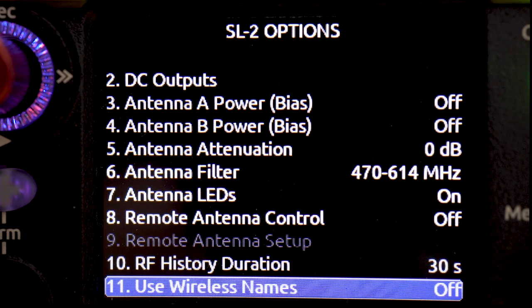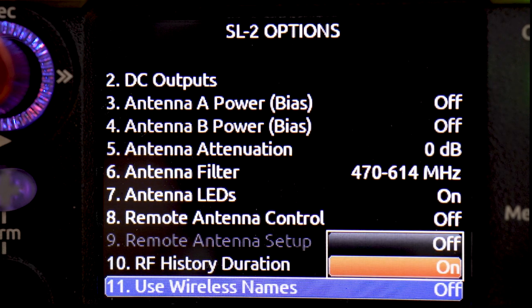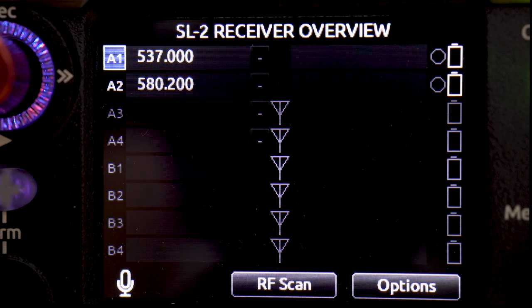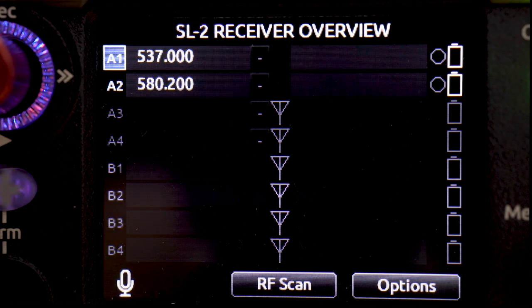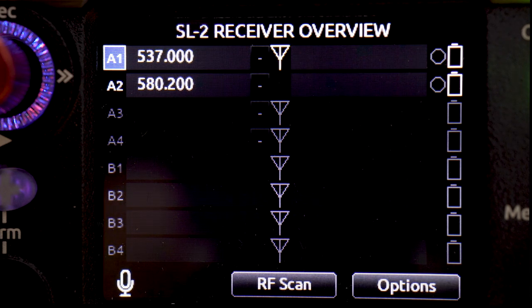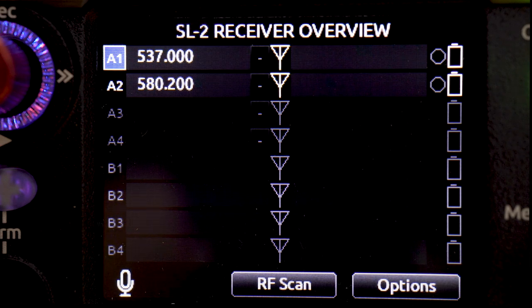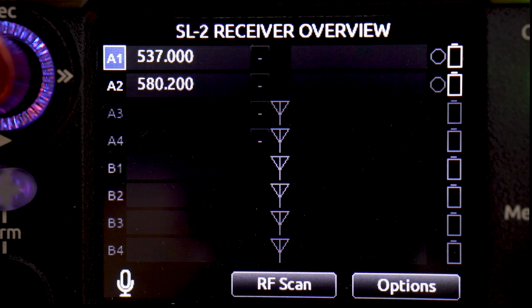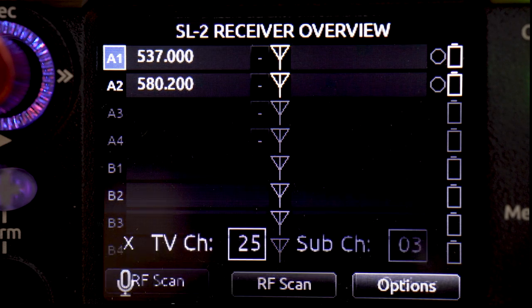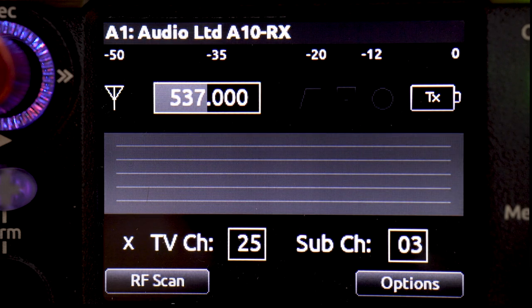We're going to leave RF history at 30 seconds, as you'll see when we get to the RF timeline. Use wireless names is supported for the A10 receiver, so we're going to turn that on. What that means is if we name our transmitter, that name will flow all the way through to the channel name on the 8 series mixer recorder. Now we've gone back to the SL2 receiver overview screen. You can see A1 through 4 and B1 through 4 — each slot supports up to 4 channels. We've got our A10RX in slot A, so we select A1 to see the first channel of our first A10 receiver.